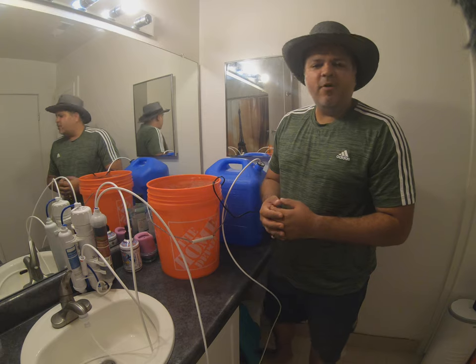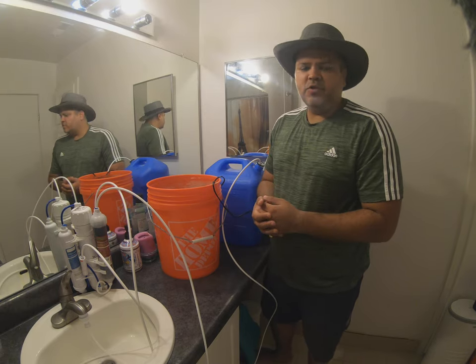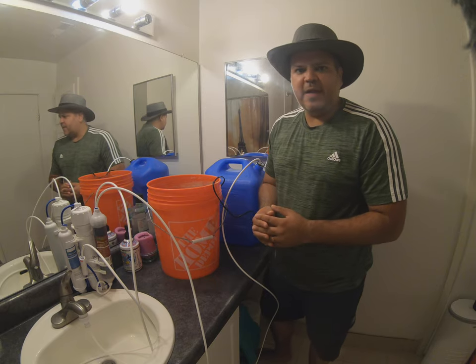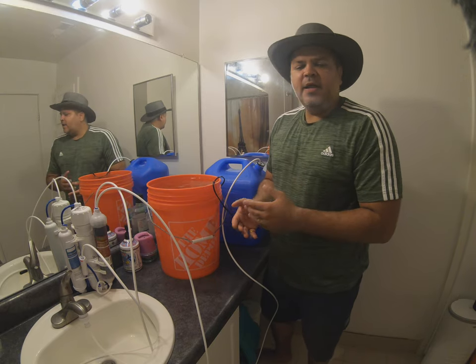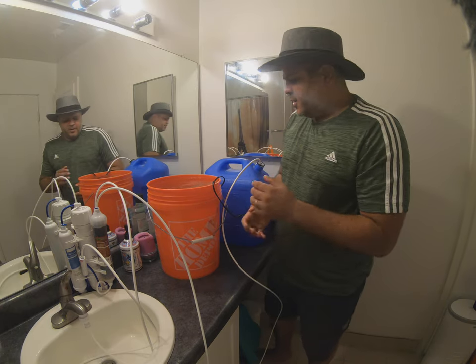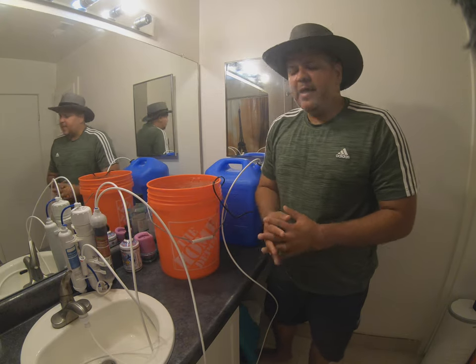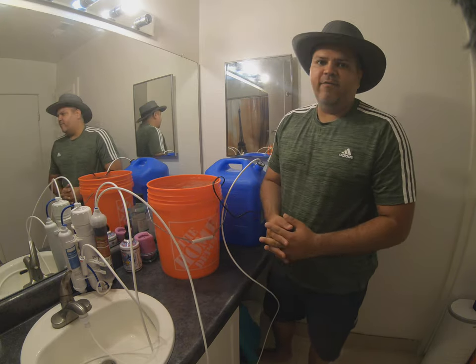I try to use RODI water for my fish tank. You can buy RODI water either from your local fish store, which will sell it around 50 cents per gallon — the price may vary depending upon the place where you live. Or you can buy a machine and create your RODI water yourself. I bought this machine from Amazon and will place the link in the description in case you want to buy it.